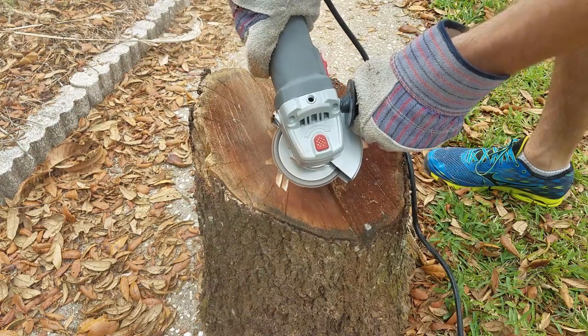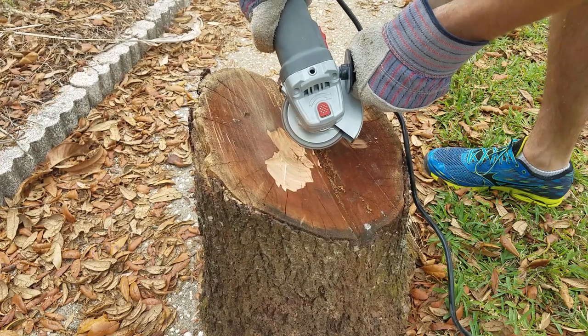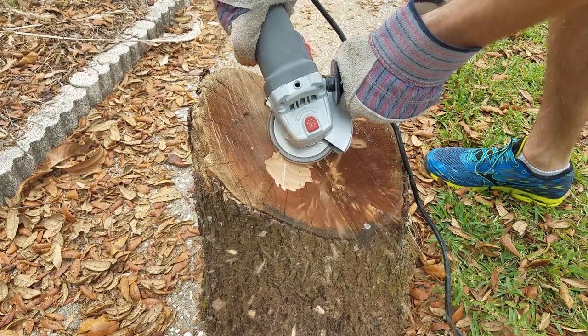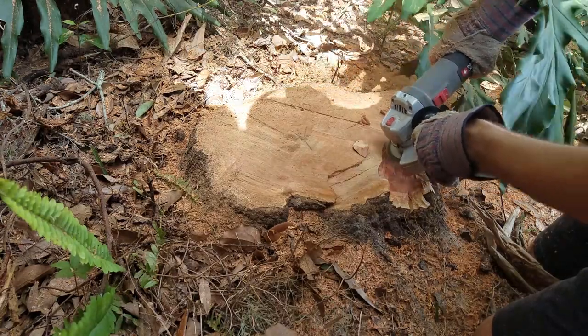Regardless of the outcome, I thought I would go ahead and post this video so you know what to expect if you're planning something similar. The saw blade itself is a pretty neat little tool so I'm happy to have it in my collection, and it'll definitely be the first thing I reach for if I ever have any smaller stumps to grind out.